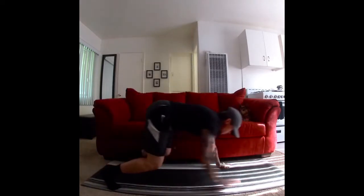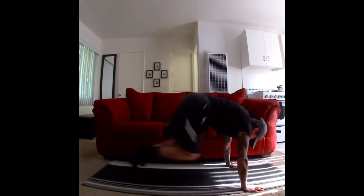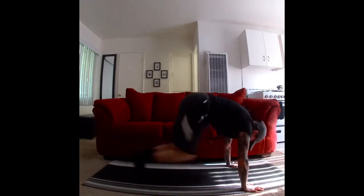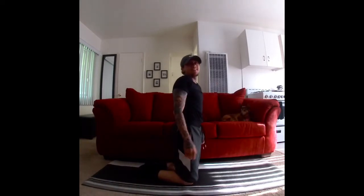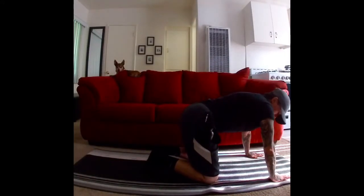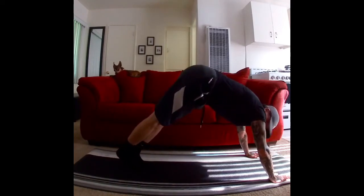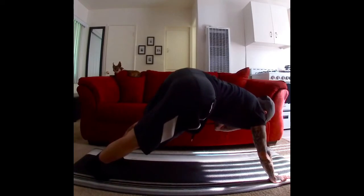Now we're climbing. Next round. So next round, you're going to be up like this. Waist is going to be up, okay? So you're going to be doing push-ups but from this position.